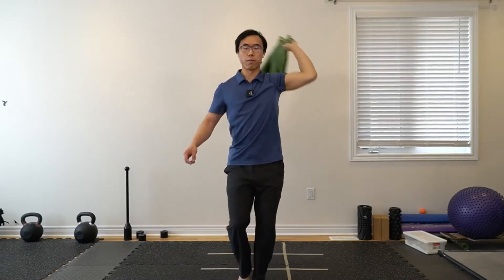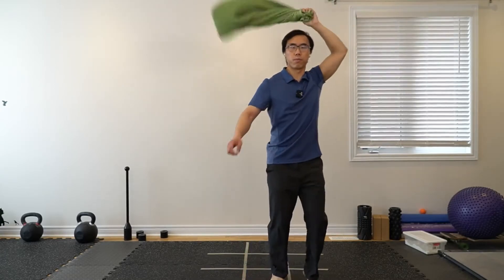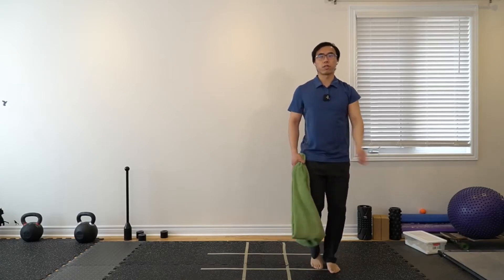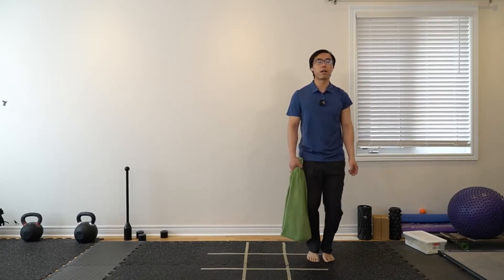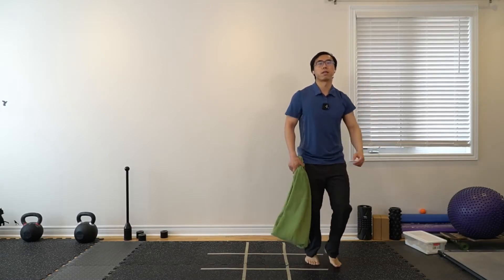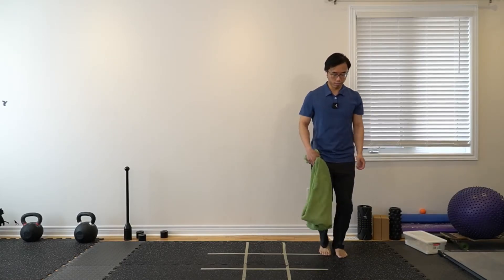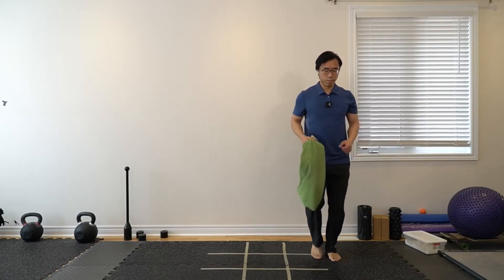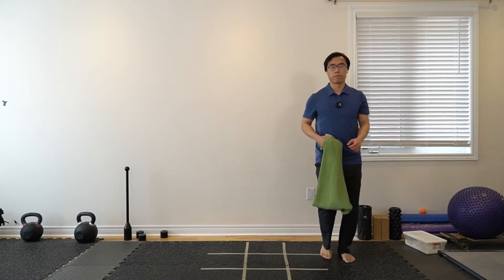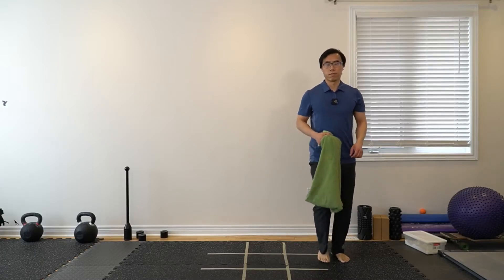Your shoulders are probably getting a little more tired. For the last round, we're just going to do the same thing on the other arm. If one side needs a rest, just repeat on the same arm.